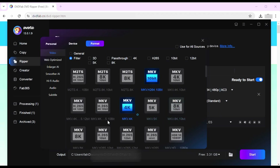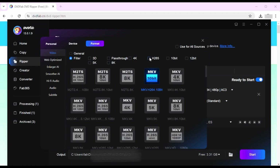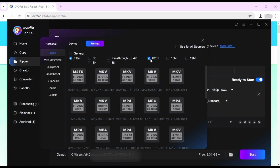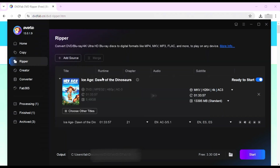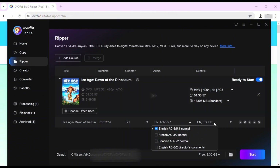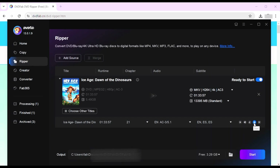This allows users to play these files on various devices such as smartphones, tablets, gaming consoles, and smart TVs. It also supports enhanced video and audio codecs such as H.265, passthrough, 4K, and 3D. Then you can go back to the main interface and choose specific titles and chapters from the DVD source to rip the whole DVD.